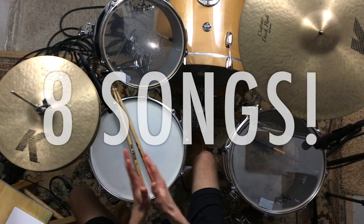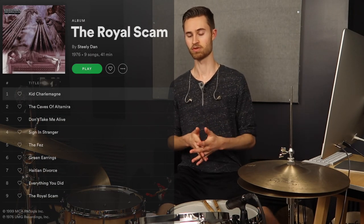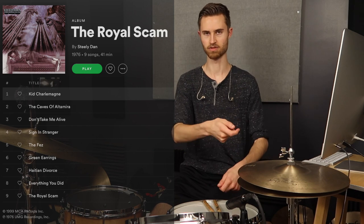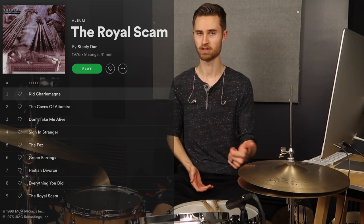Now for some songs — go listen to these because they are great musical examples of ghosting and how ghosting can work really well for certain grooves. The first one is Kid Charlemagne by Steely Dan. This one's really cool — lots of snare ghosting in between the hi-hat notes, so it almost feels like a hi-hat sixteenth groove because the snare is filling in the space between the hi-hat eighth notes. Very cool, check it out.